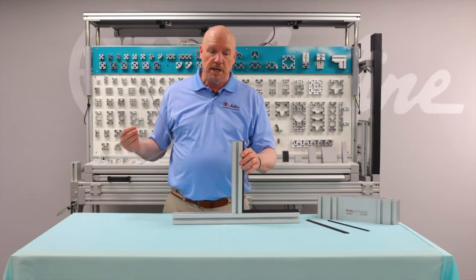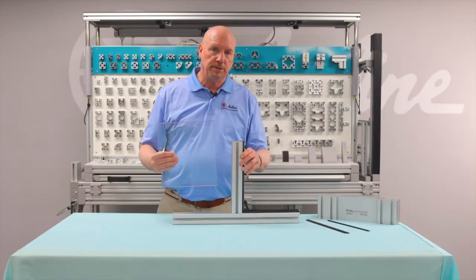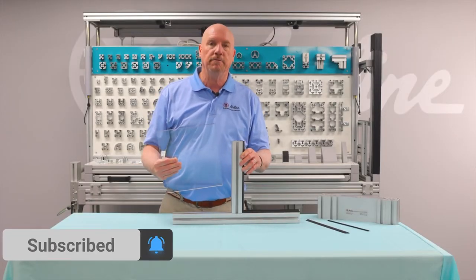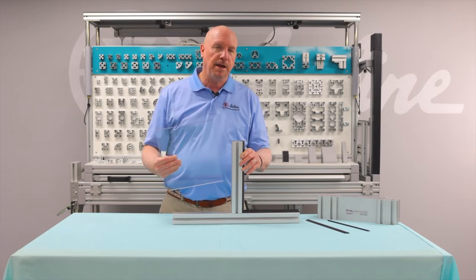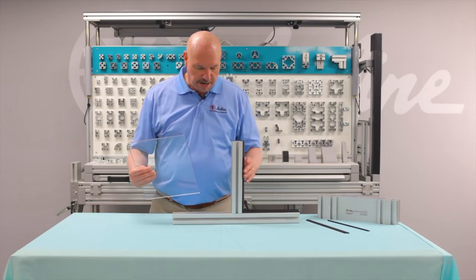The issue there is if you ever have to remove a panel, you have to disassemble this frame structure. Now there are a lot of applications where you'll never ever remove this, but if you do have to remove it, then we're going to go to our removable panel insert, which we'll touch on next.